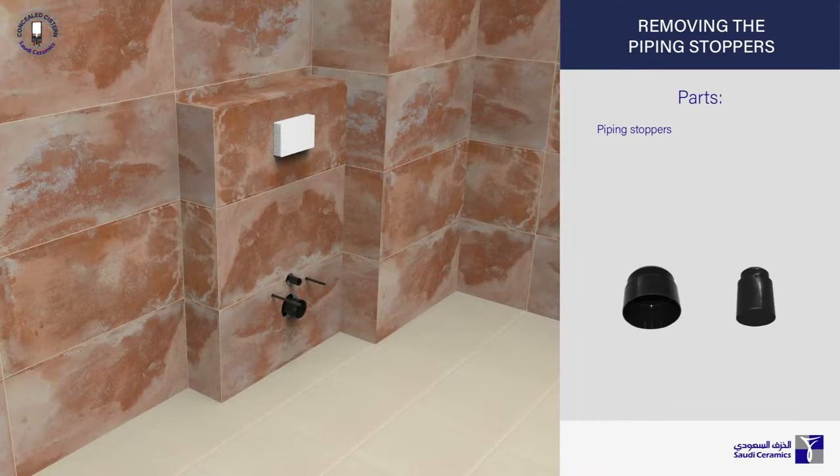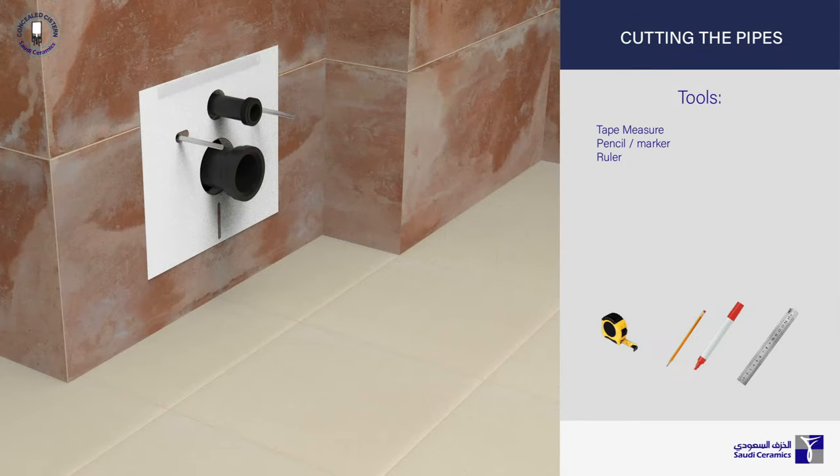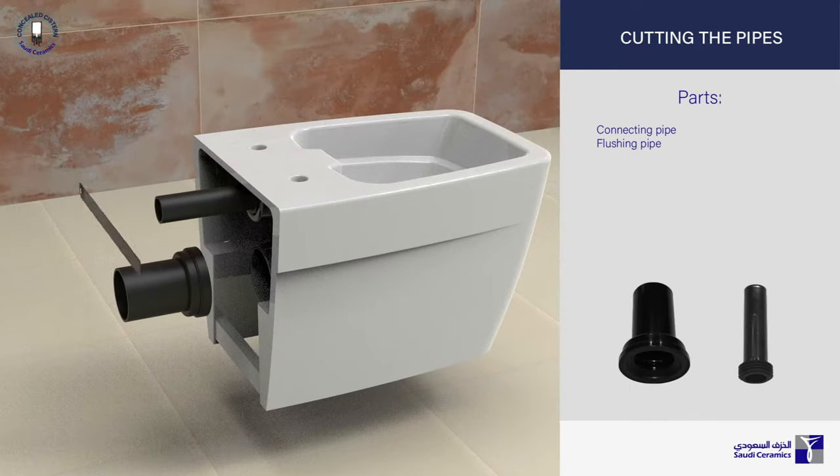Remove the piping stoppers and the protective cover of the connecting screws. Fully insert the flushing and connecting pipes into their holes and mark the area where they meet the wall surface. Repeat the same process, this time marking the area where they meet the edge of the WC.